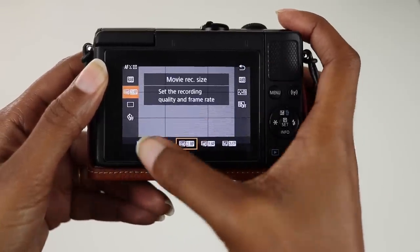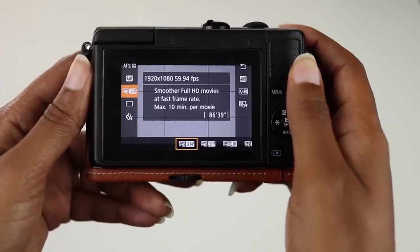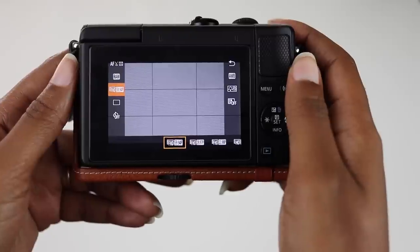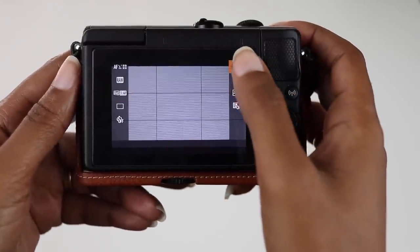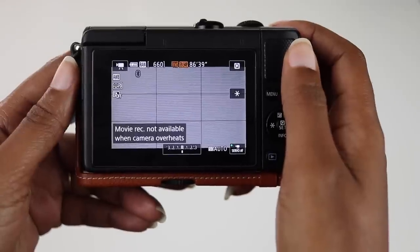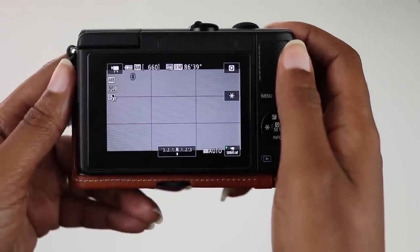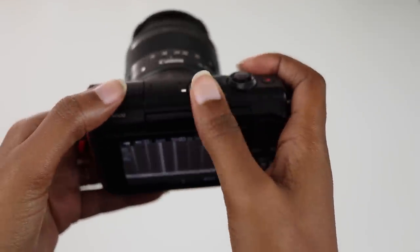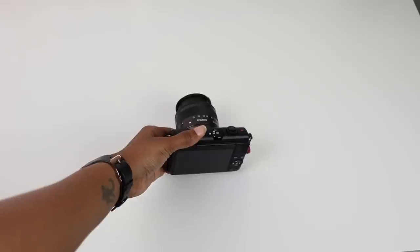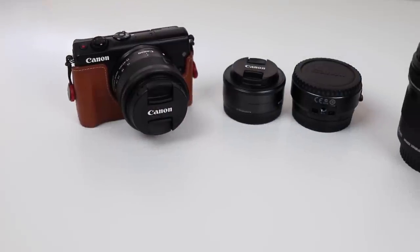Another gripe I have with the Canon M100 is that it only records for 10 minutes when shooting at 60 frames per second. I was recording a few times in 60fps and the camera would just stop, and I found out it was because I'd been shooting for 10 minutes. I wasn't aware of this limitation prior to buying the camera, so keep this in mind. For me this is annoying but not a deal breaker — I'm usually only shooting 60fps when I want to slow down footage and I normally don't shoot it for more than 10 minutes anyway.